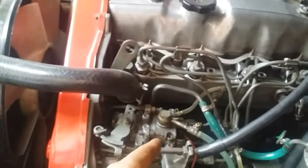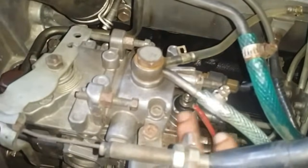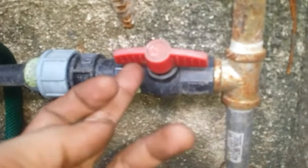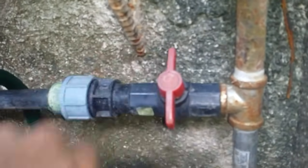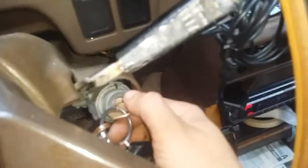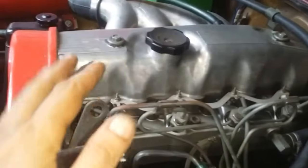Now say after bleeding the air out from this manual pump and even from this fuel pump your engine still does not start — the next thing you want to do is make sure that your fuel solenoid is working, and that is this component right here. This fuel solenoid serves as a valve, just like a water valve, where you can turn it on and off. When you turn the ignition switch on, this valve opens and allows diesel to be introduced inside your engine.